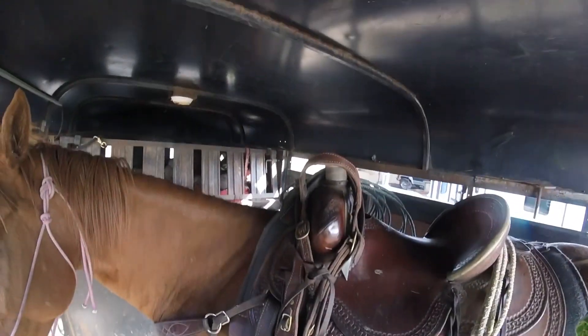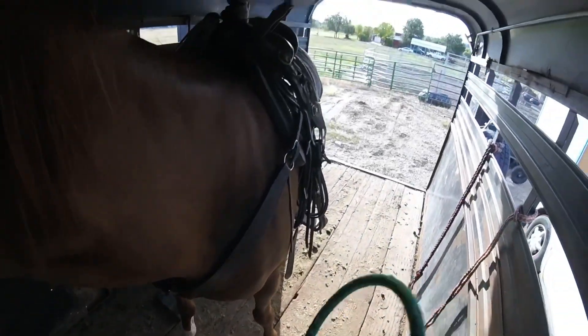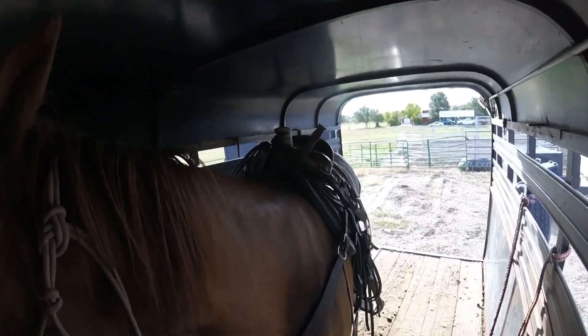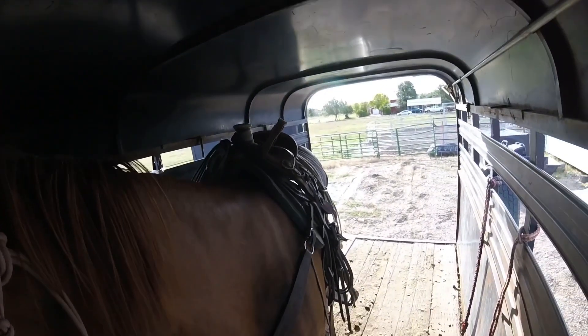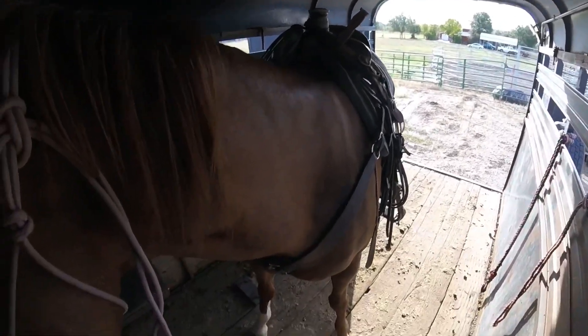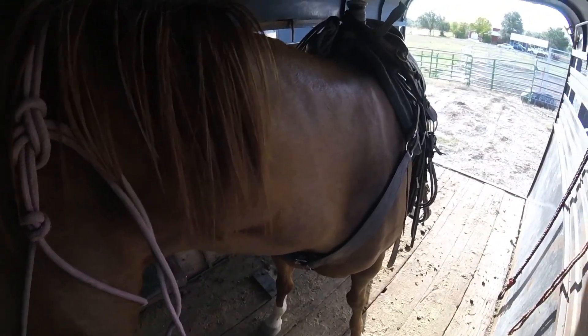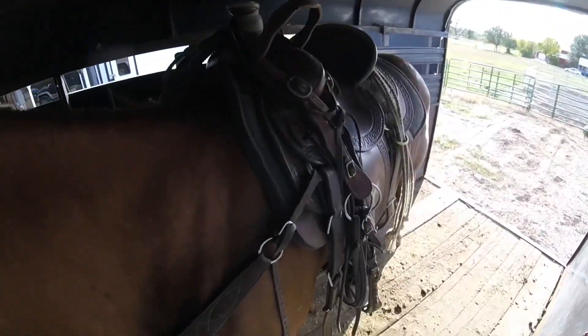Well, here we are with Kix again. I just saddled her up. When she got corrected while we were working on saddling, she wanted to get really belligerent and run backwards and rear, so I pushed her backwards quite a bit more for that. But on a different note, this is the first time that I've asked her to load in the trailer — the first session.